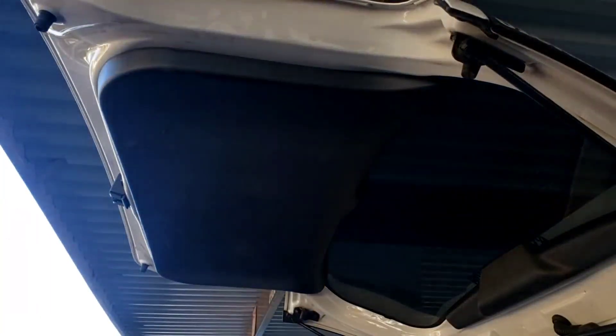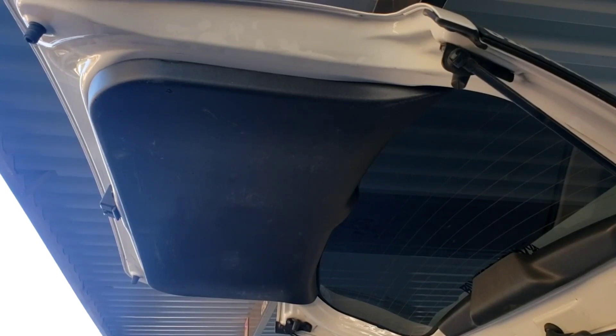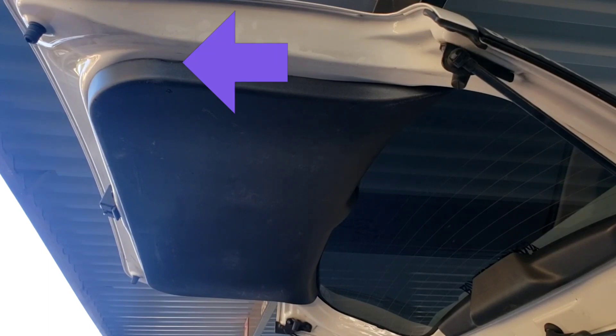Alright, so you need a trim tool and you can use a metal trim tool with a rag like I'm going to, or go ahead and get a plastic trim tool. Now there's a little tiny slot here on the passenger side of the XB and that's where you're going to stick your tool and pry.